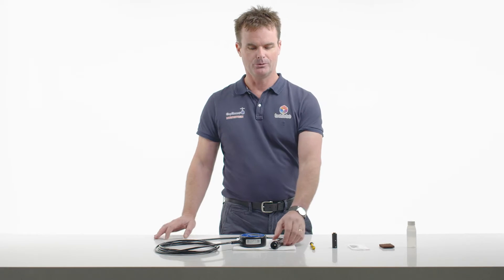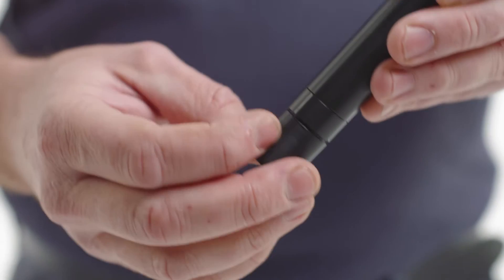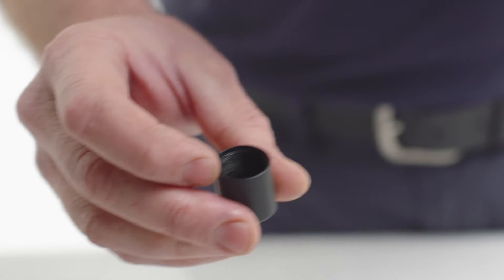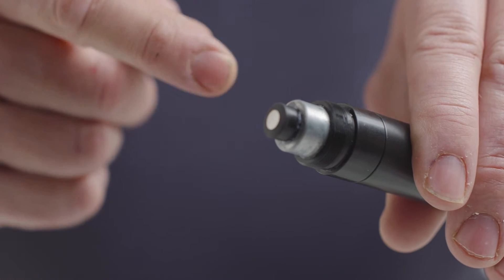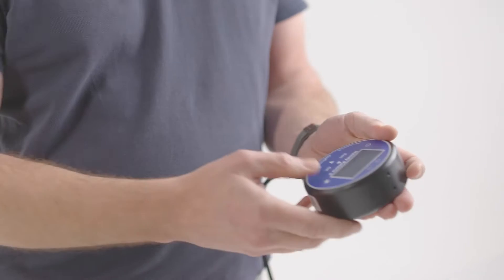To service the probe, remove the membrane protector. Unscrew to remove the cap — you may notice a small amount of electrolyte inside. Simply dispose of the electrolyte. Being a galvanic cell, it has an anode and a cathode on the end. Therefore, without any electrolyte, there's no voltage from the probe whatsoever.